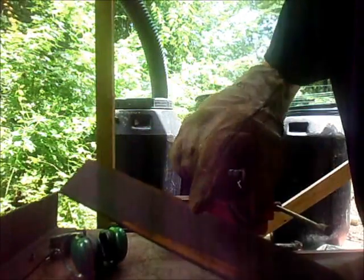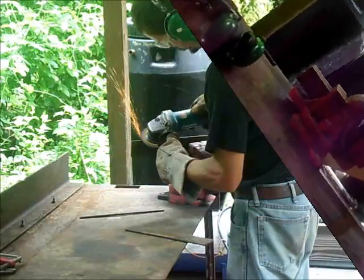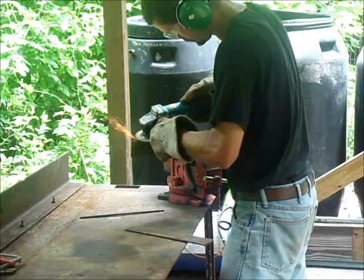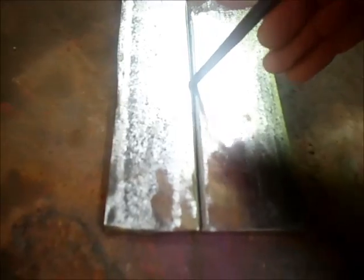The first step is to clean all the rust and paint away from the area to be welded. Now that we've got our pieces all cleaned up, we're going to check our fit-up. We just want to make sure we don't have any significant gaps in the weld area. I've cut a small V-channel groove down the center of the weld area.